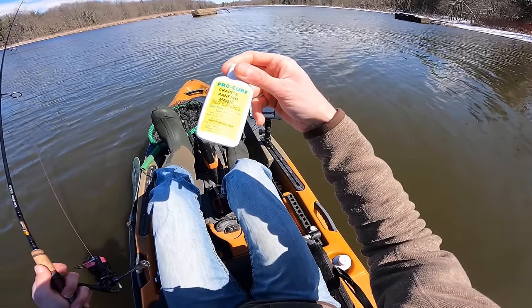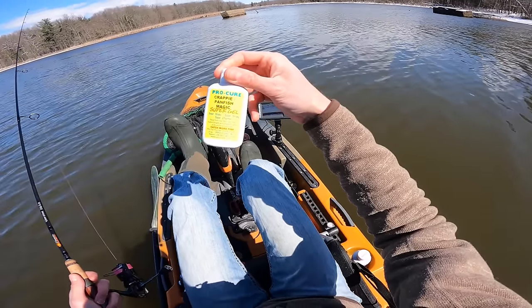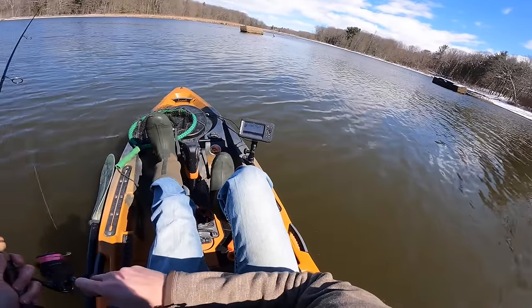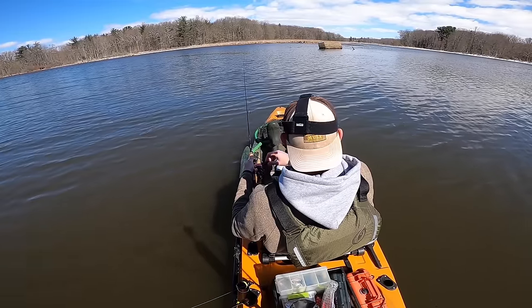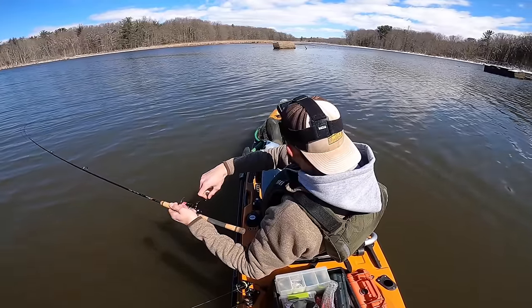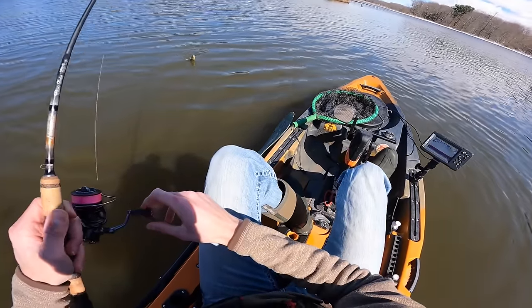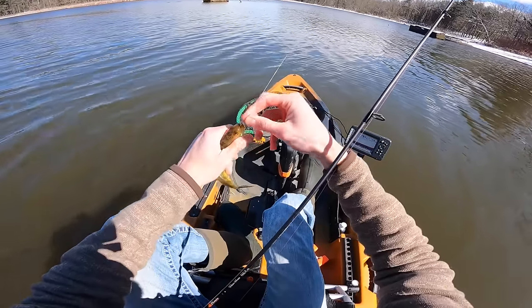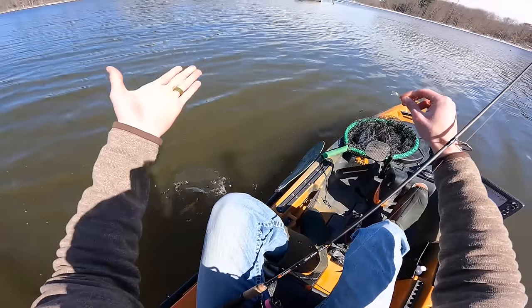In addition to the white color, another thing that might be helping is the scent I've been applying. Pro Cure Crappie Panfish Magic is my go-to — that stuff works pretty well and a bottle lasts a long time. It works really well with soft plastic baits like the Mule products and really sticks to them. My buddy Ramon put me on that stuff and I love it. I put some fresh scent on and immediately caught a fish, so that's definitely impacting things. That's a slightly smaller fish, but a fish is a fish — I think we're up to about five or six perch.